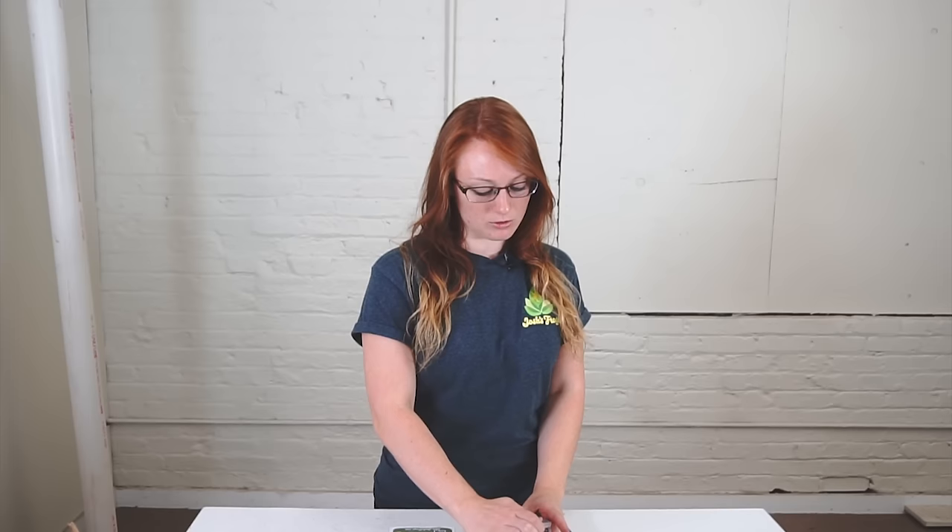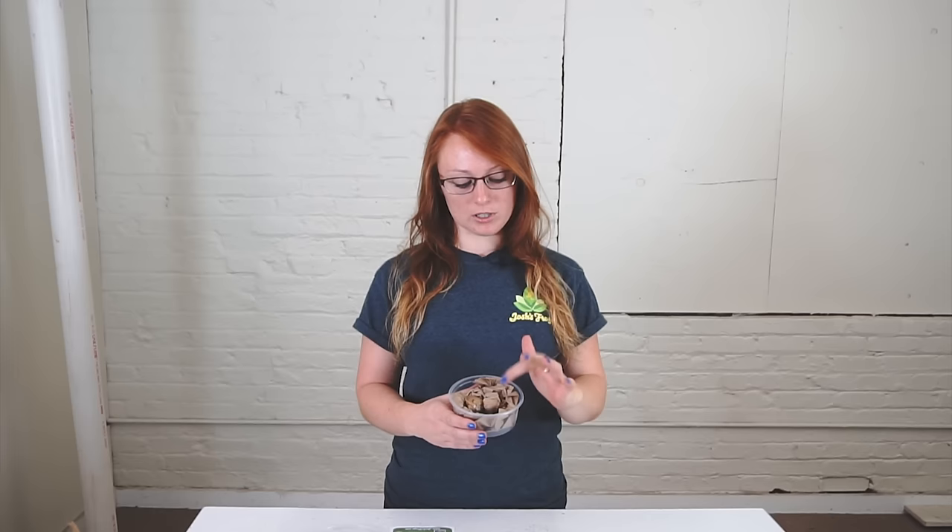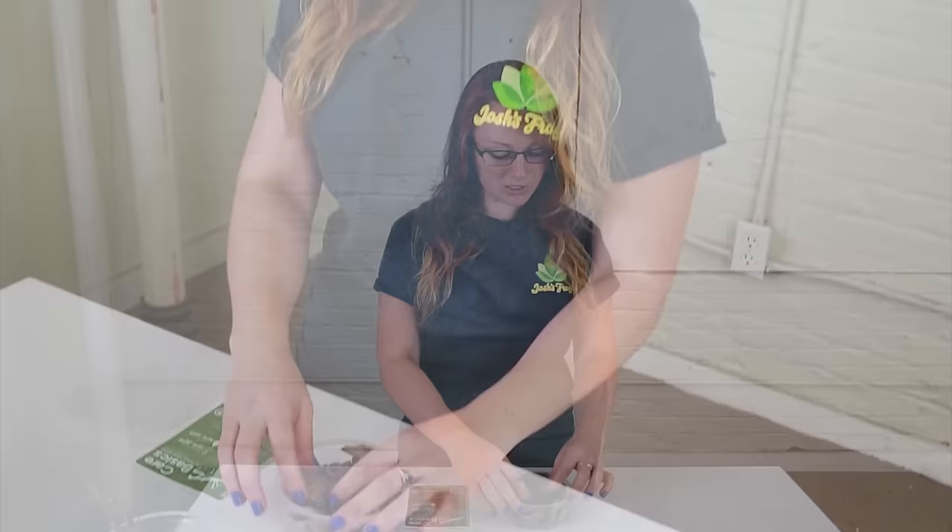We have these oothecae, or egg cases, seasonally, so they're not always available. If you notice that we are out on the site, check the video comments below. There is a link you can go to and subscribe to be notified when they're back in stock, but this is what they'll look like.